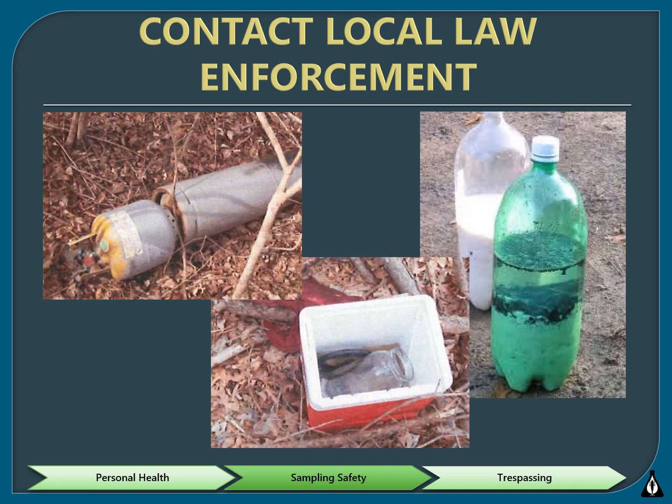Meth can be made in a single pot or shake and bake kits, which makes it easy to make meth in more secluded, wooded areas. Pictured here are different kinds of meth waste. On the left is a gas cylinder, which may have a blue-green valve and can be extremely unstable and dangerous. In the middle is a cooler that can hold shake and bake kits or separate ingredients. Other containers like duffel bags can also contain these items. On the right are soda bottles being used as shake and bake kits, which are highly reactive and can explode.